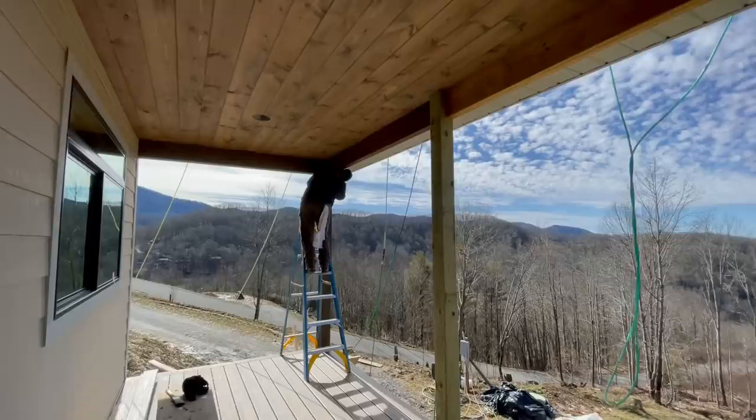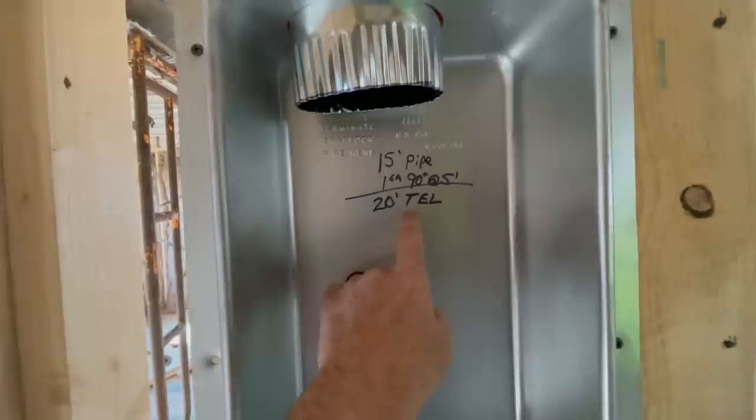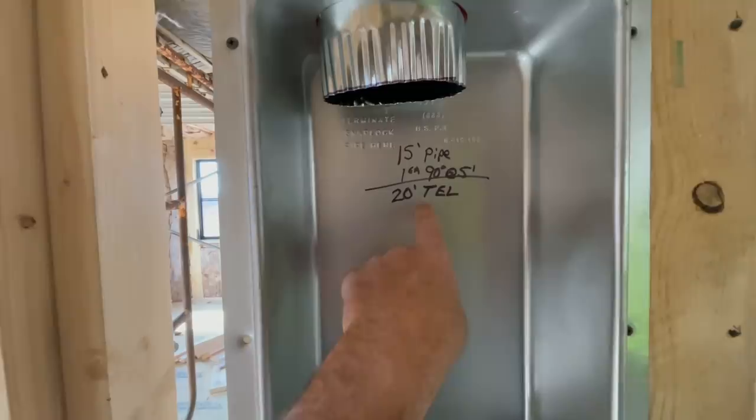Here's something pretty interesting — this is our dryer box. It's actually code now and the inspector told me the limit is 35 feet. It's written right in the box how long this pipe is. This is 15 feet and each 90-degree corner counts as 5 feet, for a total of 20. So that passes code.